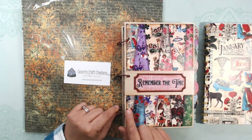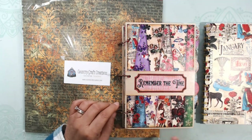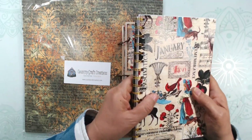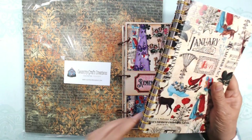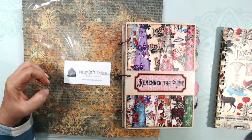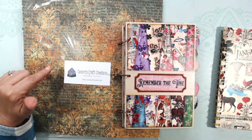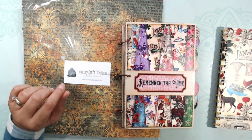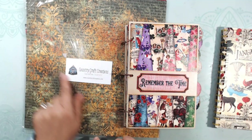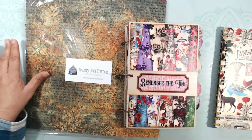I wanted to show you two different formats. The one I used was with binder rings — once it's all done, I punched holes and put the rings on. I also have a mini cinch, and you could use a cinch to put it together as well. I used the Remember the Time collection and the additional paper collection that came with it — I'll list that in the description box. There's still a lot of paper left over for other things.